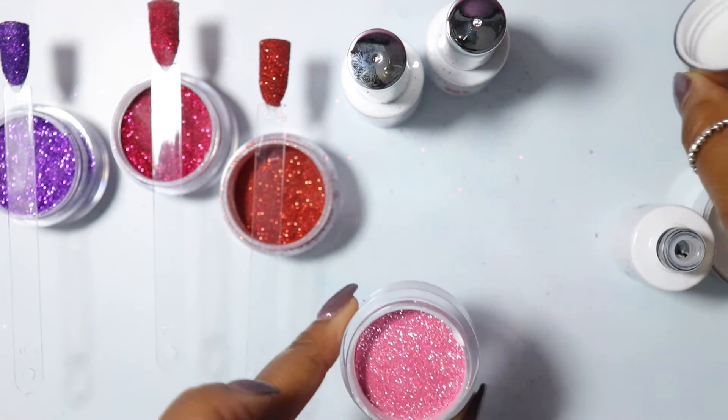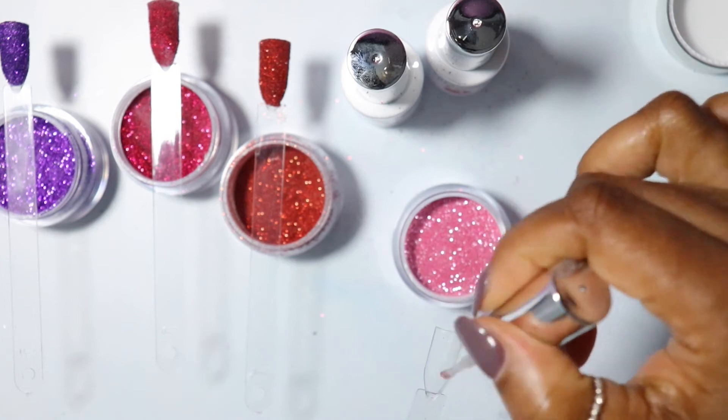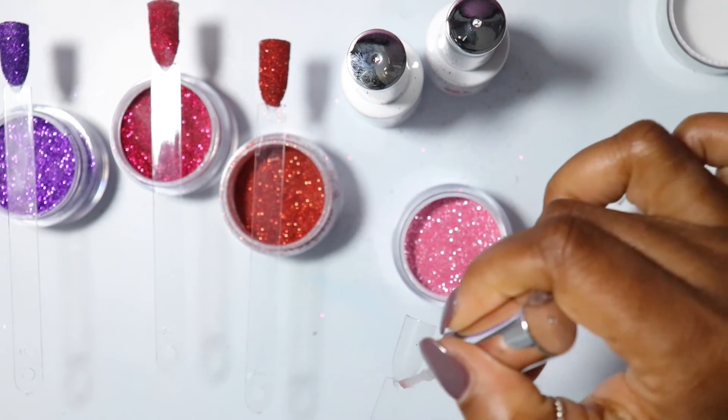Okay, so we have one more color and this is a shimmer pink, which is so pretty by the way. It looks kind of light in the bottle but once you put it on the nail and apply everything, it's a little bit darker. All of these colors are kind of dark but they're very pretty.